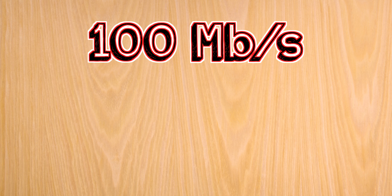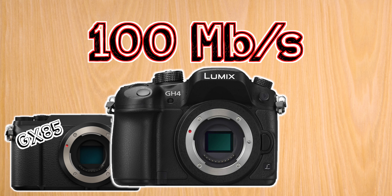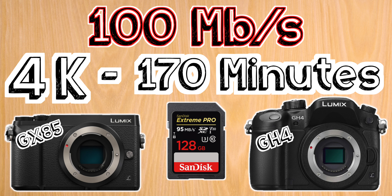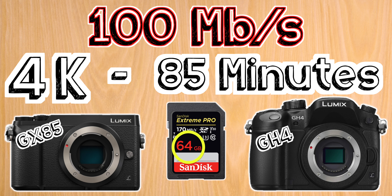Starting off with the group of cameras that has the highest recording bit rate of 100 megabits per second, we have Panasonic's GX85 and GH4. For these cameras I suggest a 128 gigabyte U3 card, which will allow you to shoot at 4K for up to 2 hours and 50 minutes. The sizes I'm suggesting are based on getting you close to a minimum of 2 hours of shooting time. If you need more space you can go with the 256 gigabyte card, or the 64 gigabyte card for half the time.